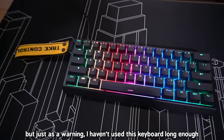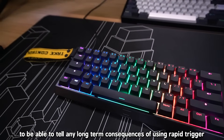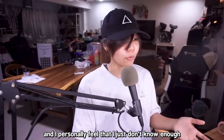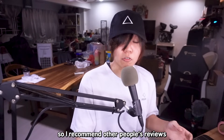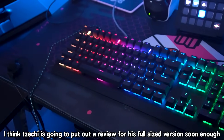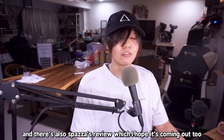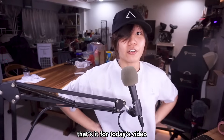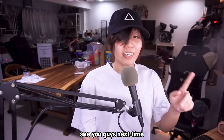Just as a warning: I haven't used this keyboard long enough to tell any long-term consequences of using Rapid Trigger, and I personally feel I don't know enough to say every small detail about it — so I recommend watching other people's reviews. I think Zeshi is going to put out a review for his full-size version soon, covering standard and Taiko as well. There's also Spaza's review which I hope is coming out too. That's it for today's video — thank you so much WuTing for sending me this really nice keyboard. I hope you guys enjoyed. See you guys next time.